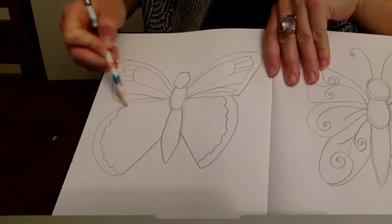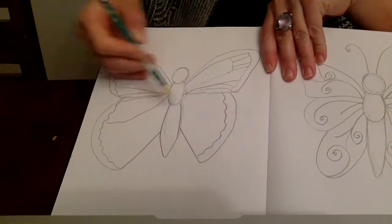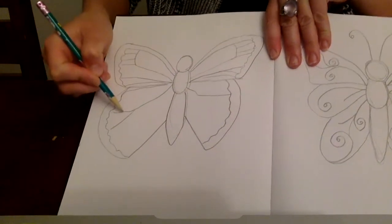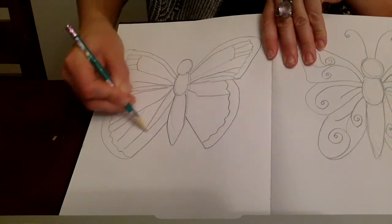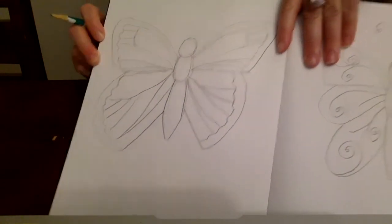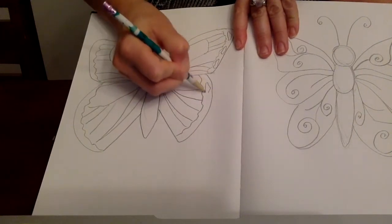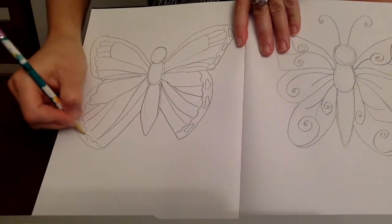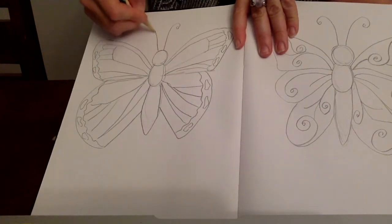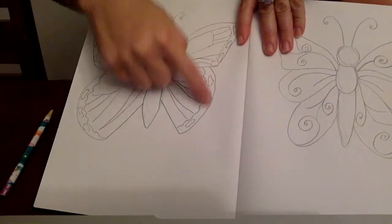And then the same thing, we're going to continue. And then from the body, same idea — we're going to start at the body and add this wide section. And then from there, we can add a few lines to break up that space, and that doesn't have to be identical. So then all we're going to do is add a few spots in the wings and some antennas. And then you can color it however you see fit — we're going to color the outside of the wings black.